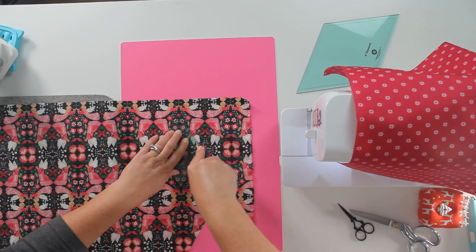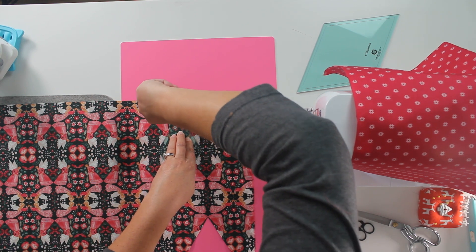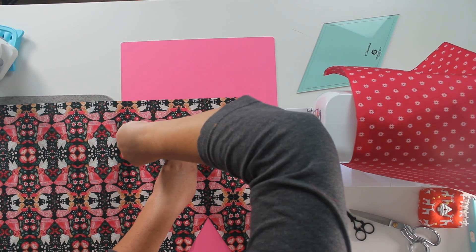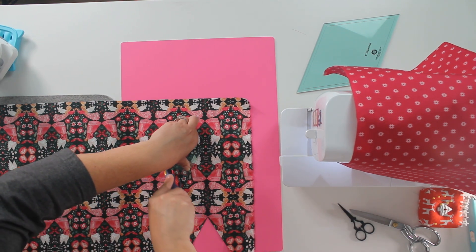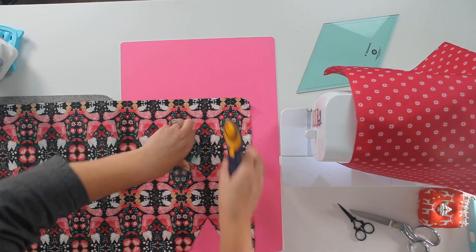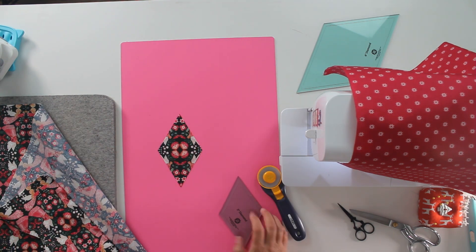Make sure that you cut beyond your template so that you're cutting all the way around and don't leave any threads behind. If you do, just trim those with a pair of scissors. Not a big deal, but it's always nice if we can get it the first time. There's my fussy cut. I love that.